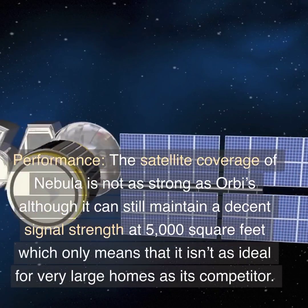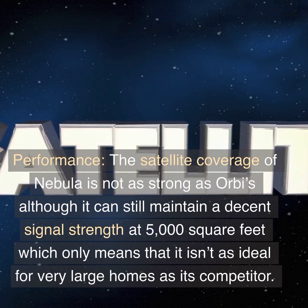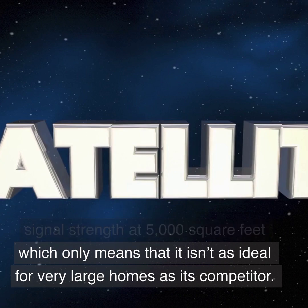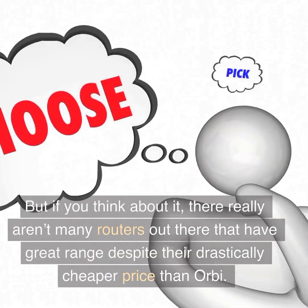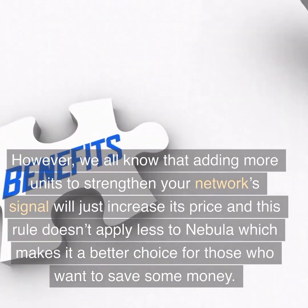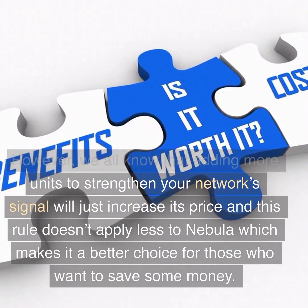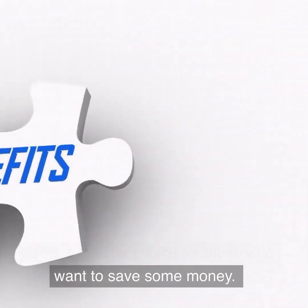Performance: the satellite coverage of Nebula is not as strong as Orbi's, although it can still maintain a decent signal strength at 5,000 square feet, which only means it isn't as ideal for very large homes as its competitor. There really aren't many routers out there that have great range despite their drastically cheaper price than Orbi. However, adding more units to strengthen your network signal will just increase its price, and this rule applies less to Nebula, making it a better choice for those who want to save money.